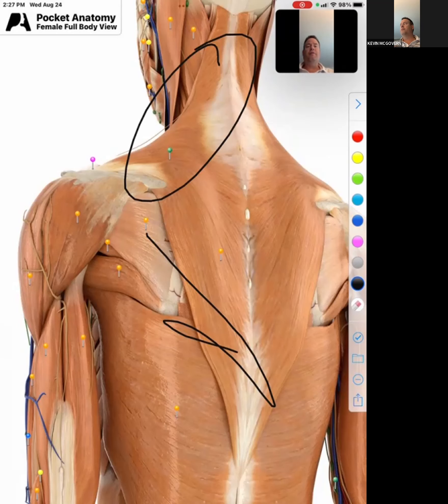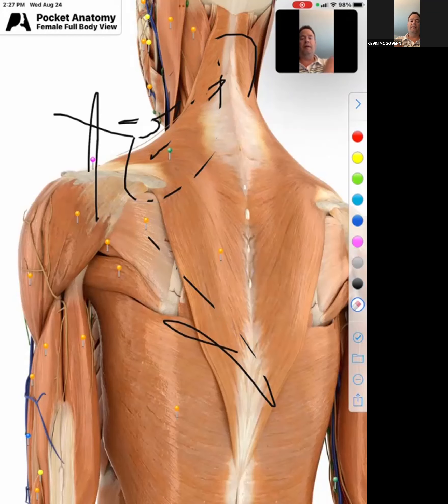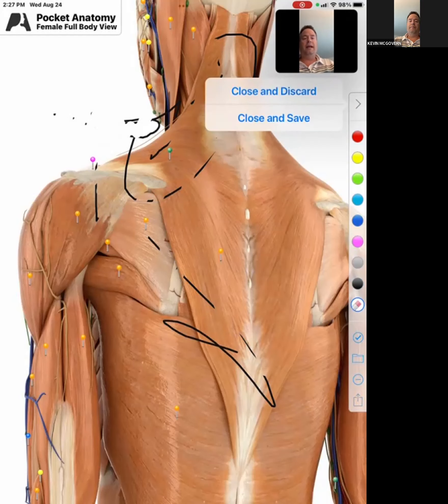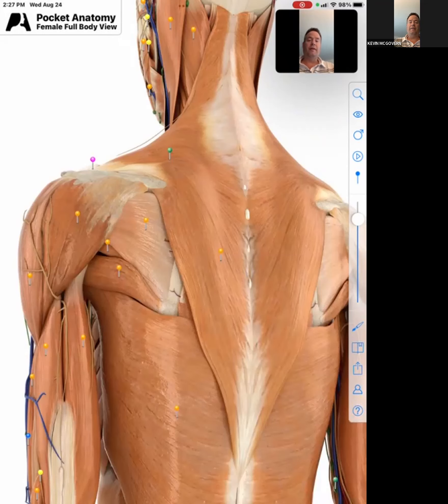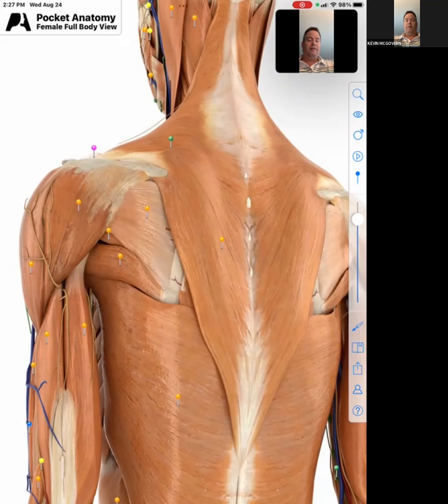Why? Because of our upper trap, which I call the big brother of the bully — it's constantly shrugging. We're forwardly flexed as a population, we're sitting all day, our posture is bad, which all feeds into this. So once our upper trap fires first, that shoulder goes up, that shoulder blade doesn't turn correctly, and we have an impingement — we can't have two elevators going to the top. After 28 years of practice, it is very, very rare for someone to come in with a shoulder problem and have good scapular depression. Everyone has over-facilitated upper traps.